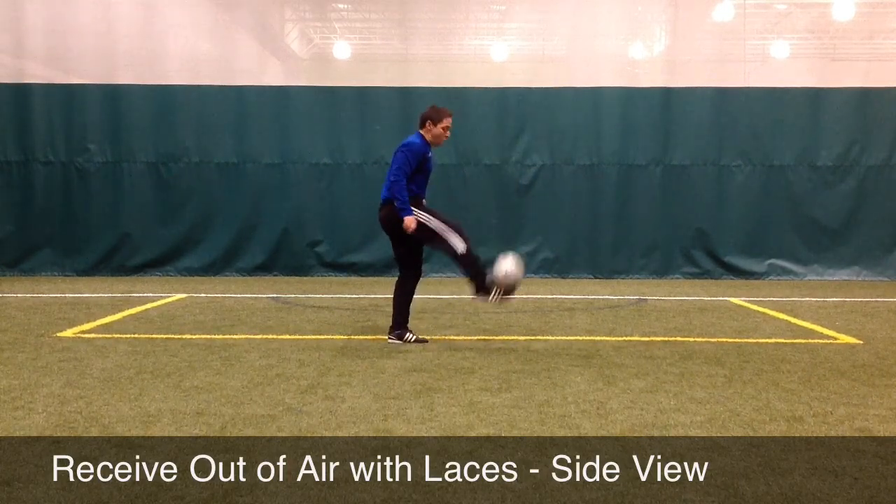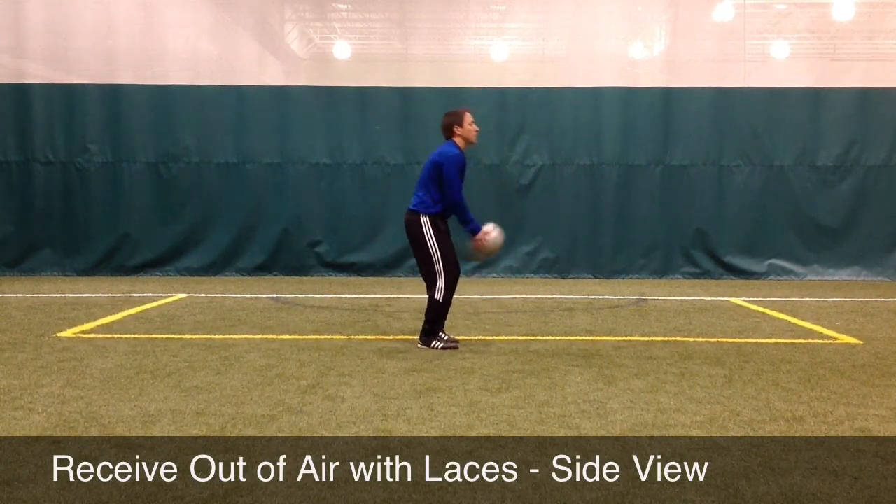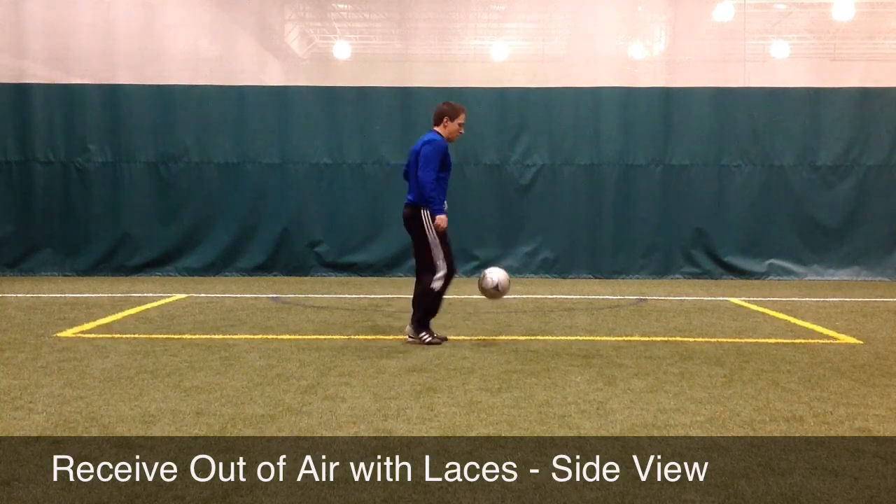To increase the difficulty, the player can throw the ball higher or throw the ball with different spins on it, making the activity more challenging.